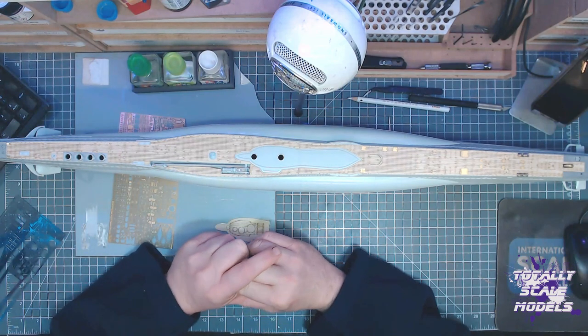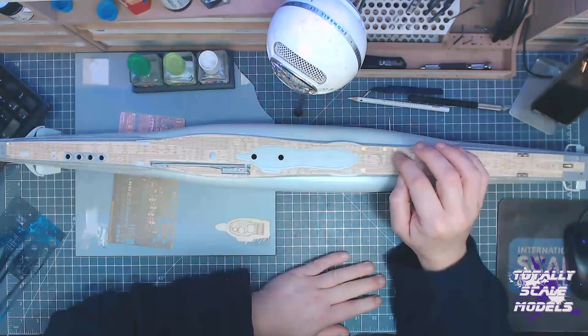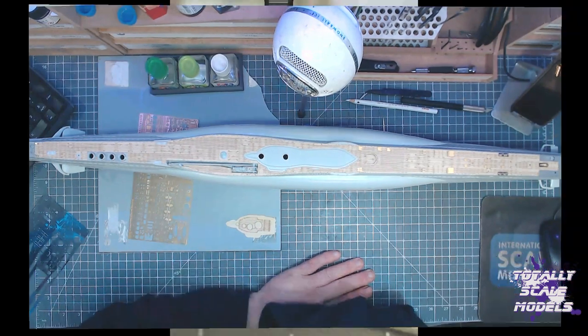It's going to be a long build because this photo etch is so time consuming — putting these really tiny pieces in. But it will be worth it in the end.